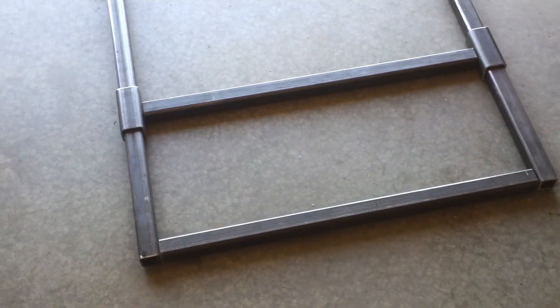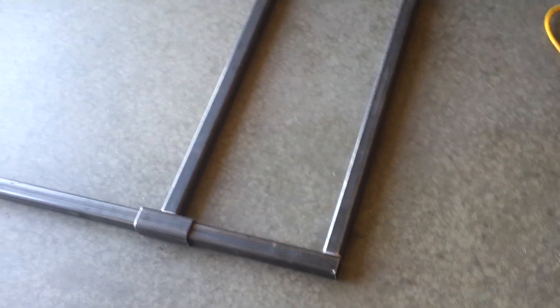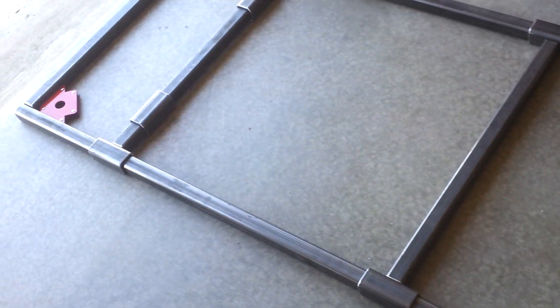Well, here it is, March 5th. I've got my frame, got my pieces cut for my engine start stand. As you can see here, it's basically almost two and a half feet wide and five feet long.